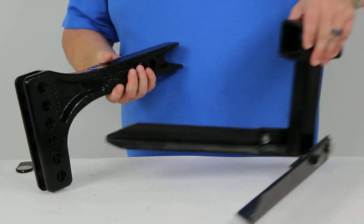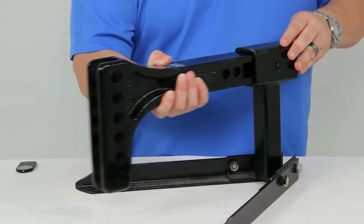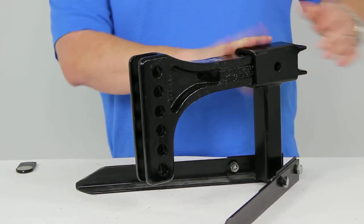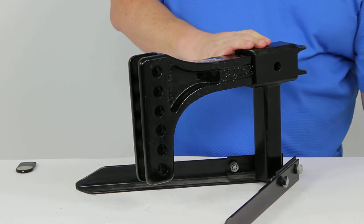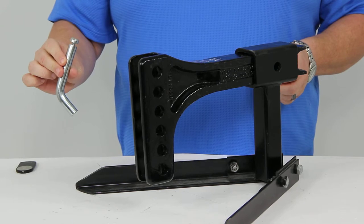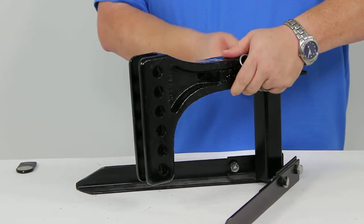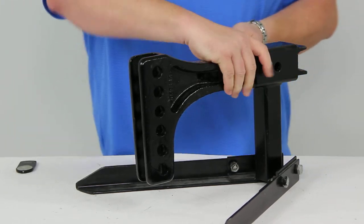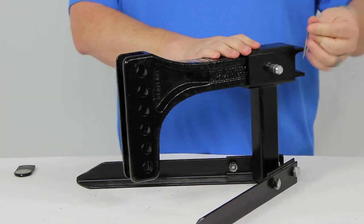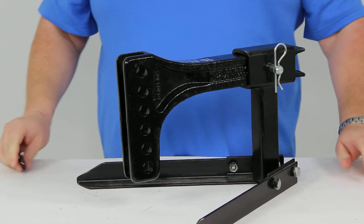Now we'll bring up our two-inch trailer hitch receiver demonstrator and just slide that in there like you would a regular hitch. Get the holes matched up, and then you will get your hitch pin. This does not come with the product, but you can get it right here at eTrailer.com, part number PC3. Just make sure the holes are centered up, put the pin in, clip that off, and you're all set.